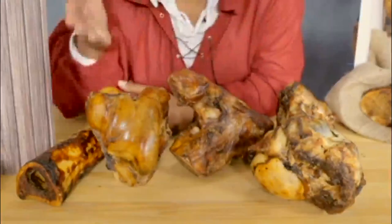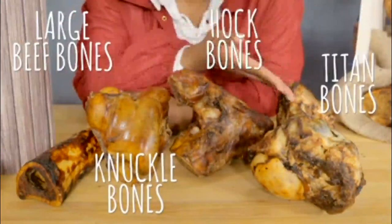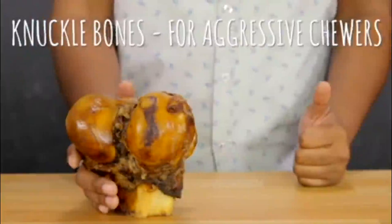And for your large breed dogs, we have large beef bones, knuckle bones, hawk bones, and titan bones. For our more aggressive chewers, we recommend knuckle bones — that'll test your dog's strength and keep them chewing happily.